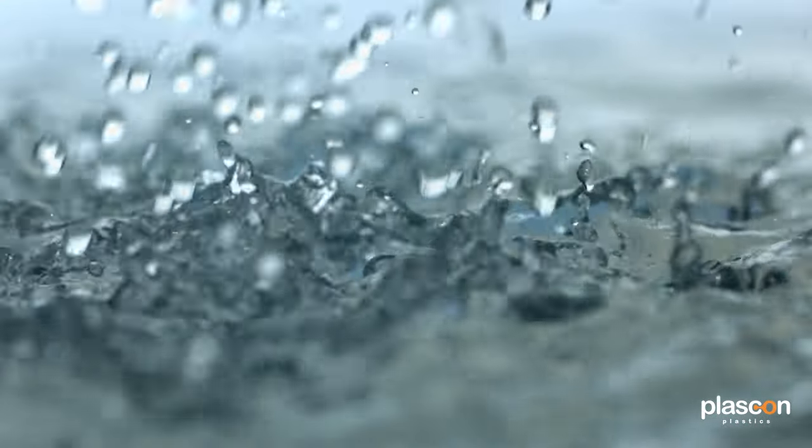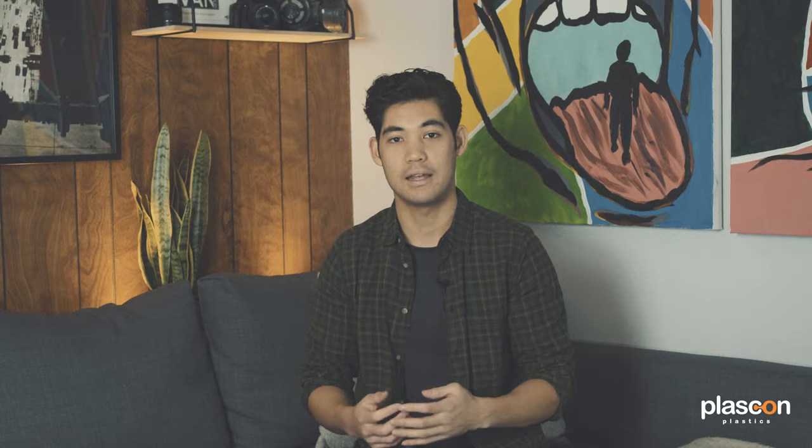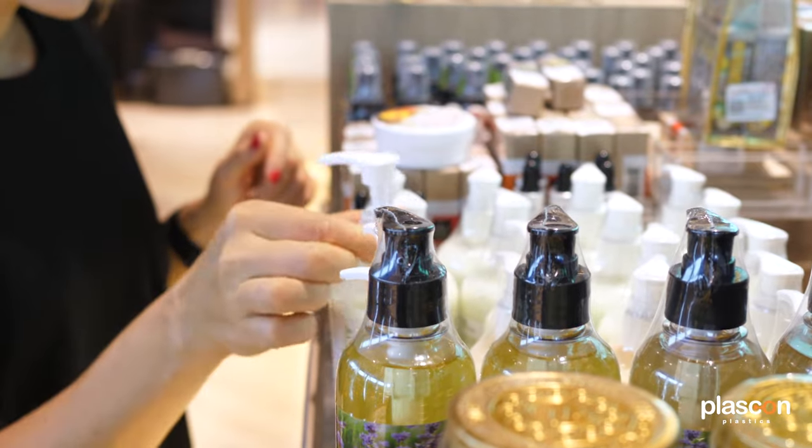So PVOH dissolves in cold water very rapidly. And again, it can be used in food pods, medical containers, and cosmetic containers, but in your everyday life, you're probably going to be seeing it with laundry detergent pods.